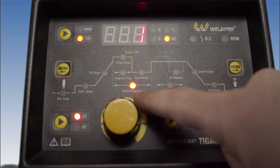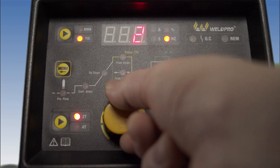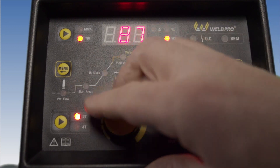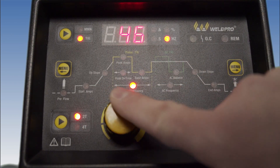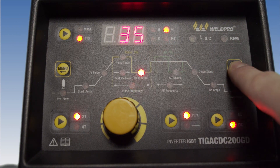Once our peak on time is dialed in, we're going to go ahead and change the pulse frequency. This pulse frequency is how many times the machine will pulse per second. If we set this right now to 124, that would be 124 pulses per second. Consequently, if I set the machine back to 60, that would be 60 pulses per second.